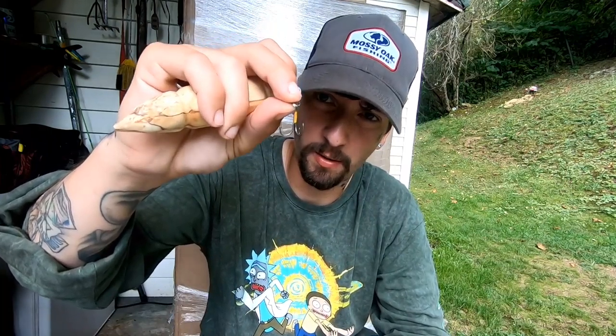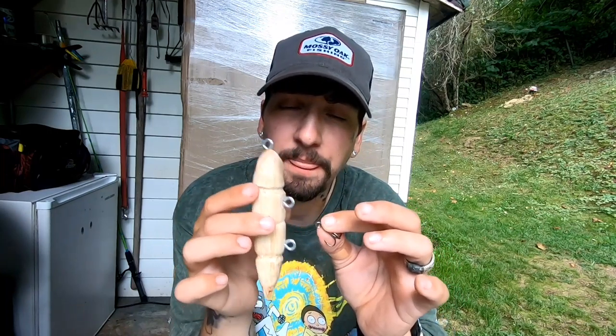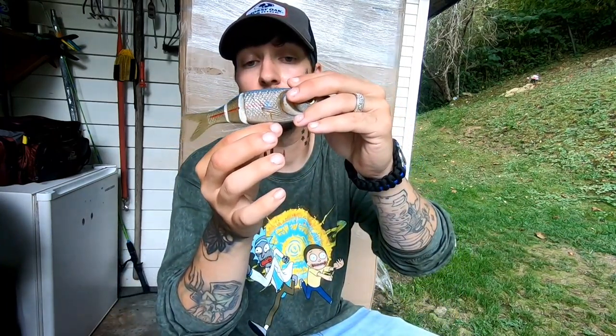The issue now is these are the only hooks and tiny split rings I have, and while they fit over the screw eyes it's an extremely tight fit. I ended up hooking myself past the barb trying to get one on — it came out pretty easy since it split the skin a little. Without a split ring tool this is tricky. Luckily my father-in-law found an old bait I gave him long ago that has bigger split rings, so I'm taking those off and putting them on the new lure.